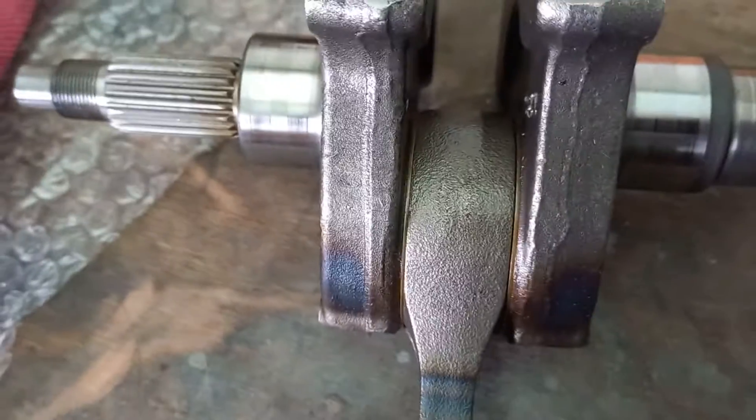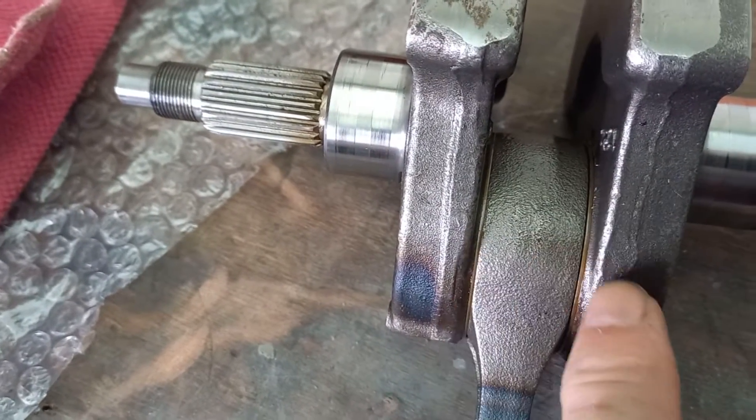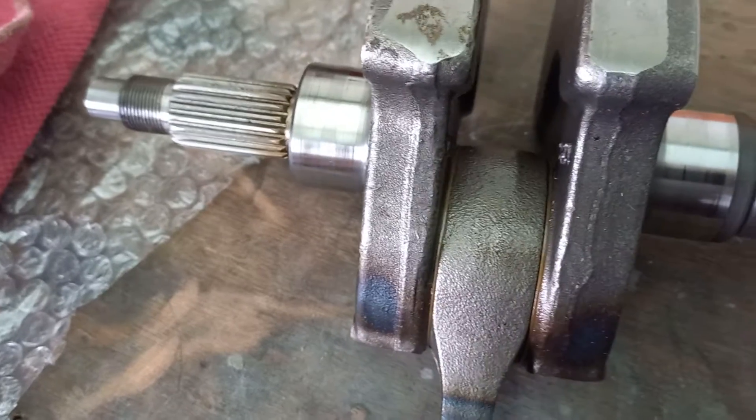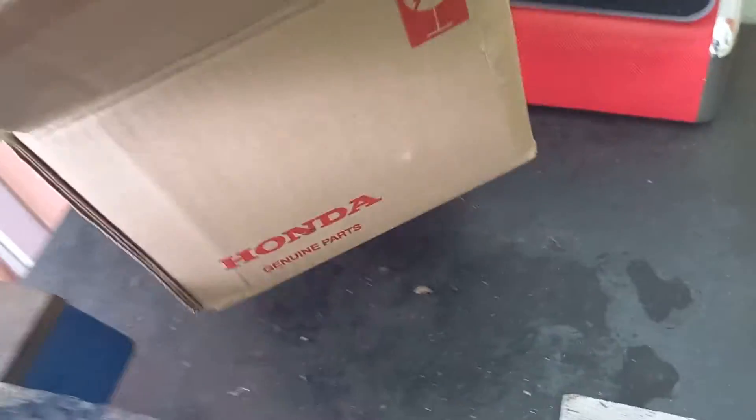Basically, the main sticking point with these is the big ends. There's a roller bearing in there and a pair of thrust washers on either side. Before we get into that one, let's get one out of the box — heavy.